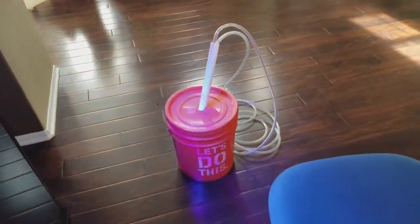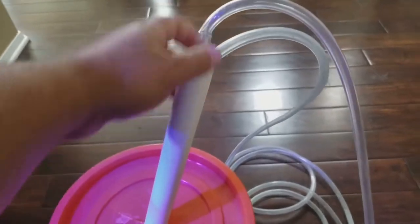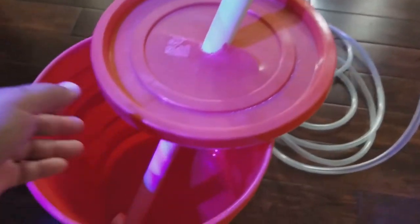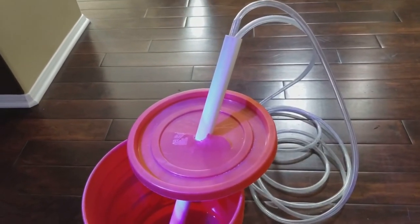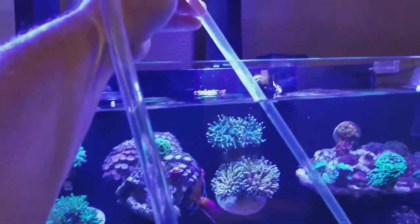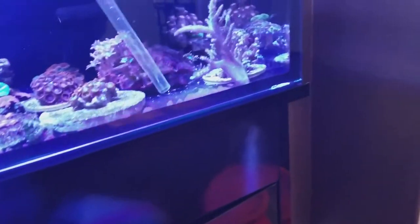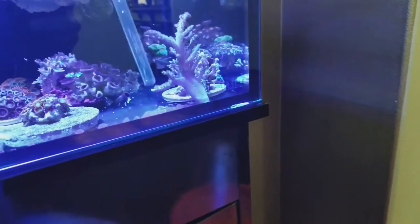I'm going to use this little device I created — I put a pipe here just to hold it in place so I don't have to worry about the tubing coming out of place and wetting the floor. The siphon has been started; the tubing goes all the way up and I have that little wand where I can stir up the little particles.